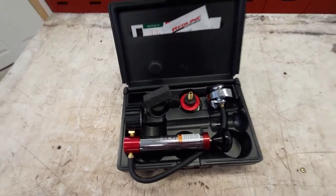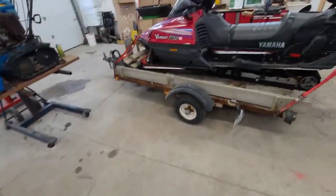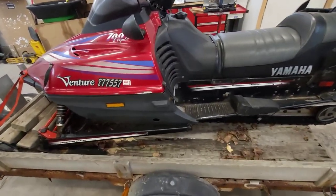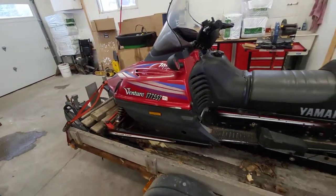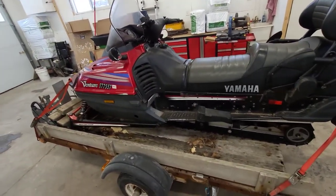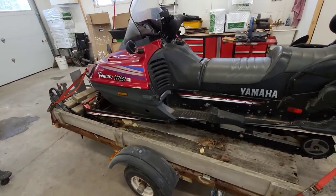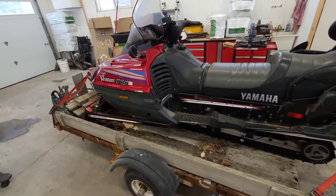When I stopped on the trail with my sled — it's still on the trailer, haven't used it since — it was down about a liter of coolant. Luckily I always carry a bit of everything, so I had some coolant available. We actually got some water nearby once the bottle was empty, just in case, because we were quite a ways in.